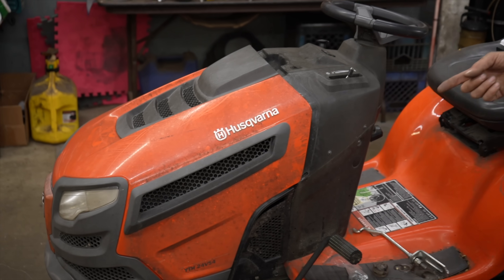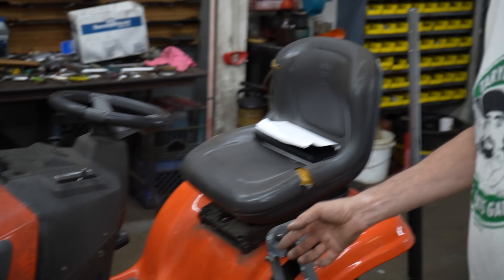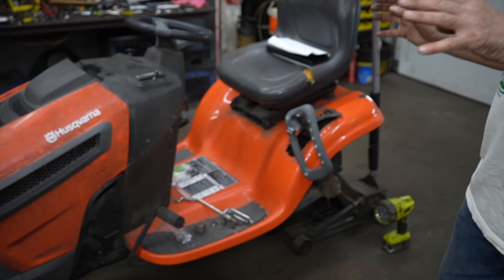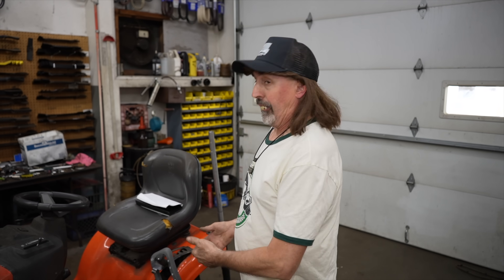A garden tractor came in — not a riding mower, this is a riding mower, that was a garden tractor. It came in with a broken frame, same as this, and it was under warranty. So I called them to get authorization. I said, 'What do I do with this broken frame? Are you guys gonna pay warranty on this?' And they said, 'Oh yeah, we're not gonna pay warranty on that.'